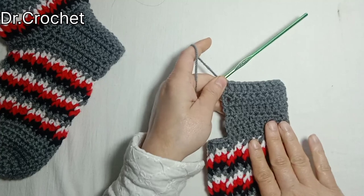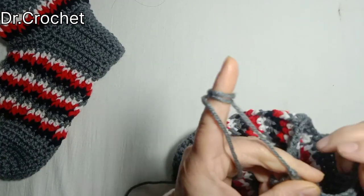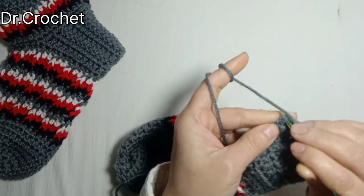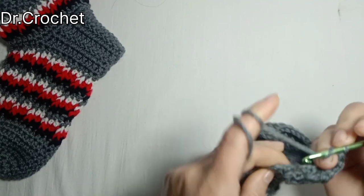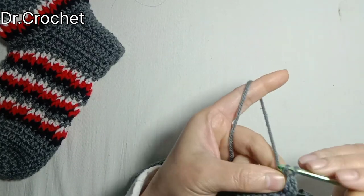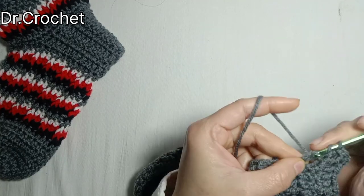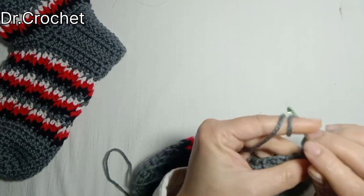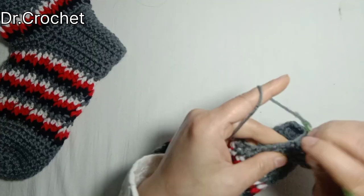Now I have made 5 rows of double crochets. Chain 2, then make one half double crochet from this side. Make one half double crochet here and one here. Then make one half double crochet in between the chain and drag the yarn. Make one half double crochet, then make one half double crochet here. Continue all the way.